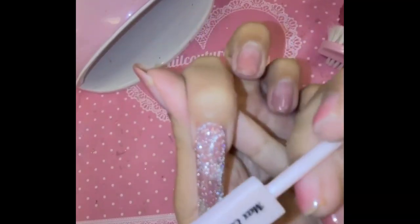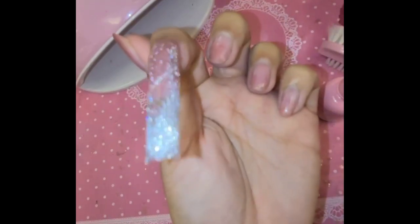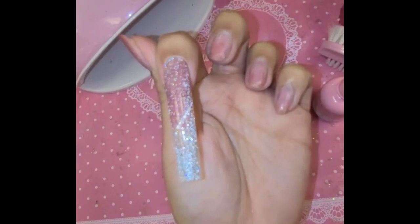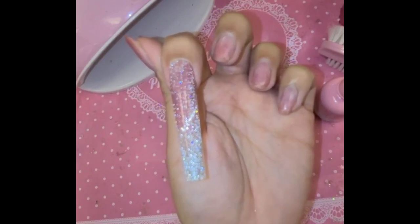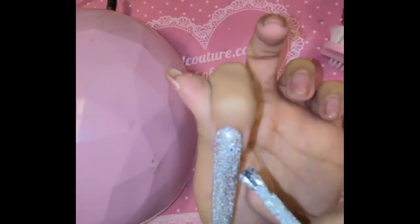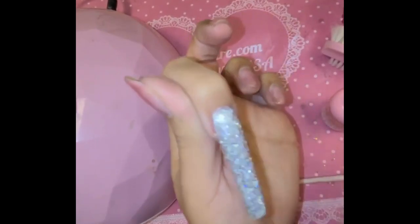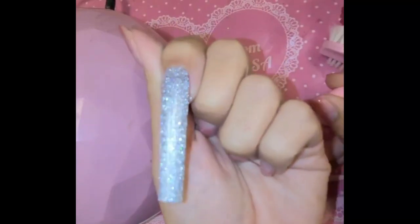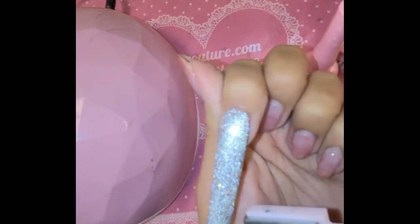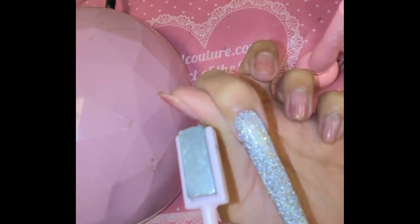Now I'm going to do a regular cat eye line just like that — beautiful. But let's make sure we do our second coat, so I'm going to go back, apply one coat, cure it, and then do another one. Okay, here I am applying my second coat of Sparkling Diamond from Magic Syrup. So stunning — we're going to take our magnet and activate it, making sure we get all those pigments to wake up and turn on.